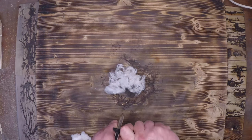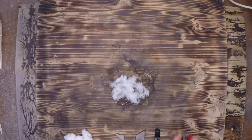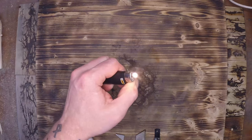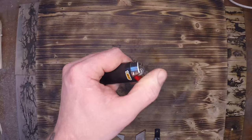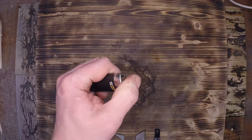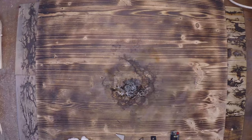Every time I post a video using a ferrocerium rod, ferro rod, or metal match, I'm told that it's better to just use a Bic. But what most people fail to realize is that a Bic is a ferro rod, a striker, and a primary tinder all just rolled into one. You can see that they have the same basic sparks, just on a different scale. The Bic just uses a little bit of butane to start your fire up a little easier.